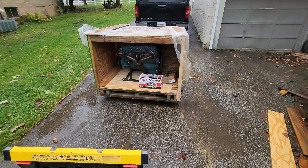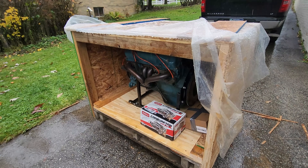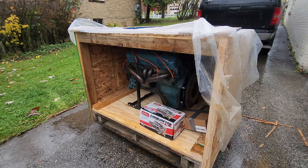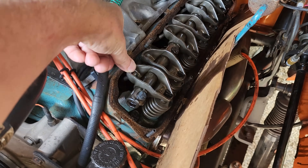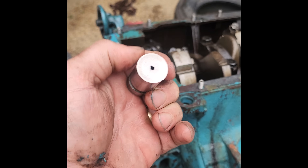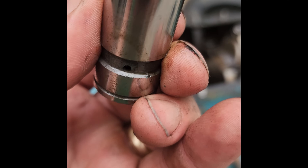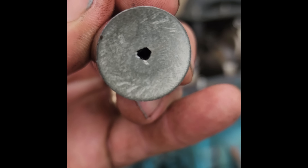We're gonna do all kinds of cool stuff to this engine - I'm not even sure what yet. Pretty sure it's gonna be a roller setup on the cam. You guys that have been following me on Facebook know that I wiped a cam lobe and a lifter. Got the lifter out - it certainly is a collapsed lifter, because there's a hole in the bottom of it.